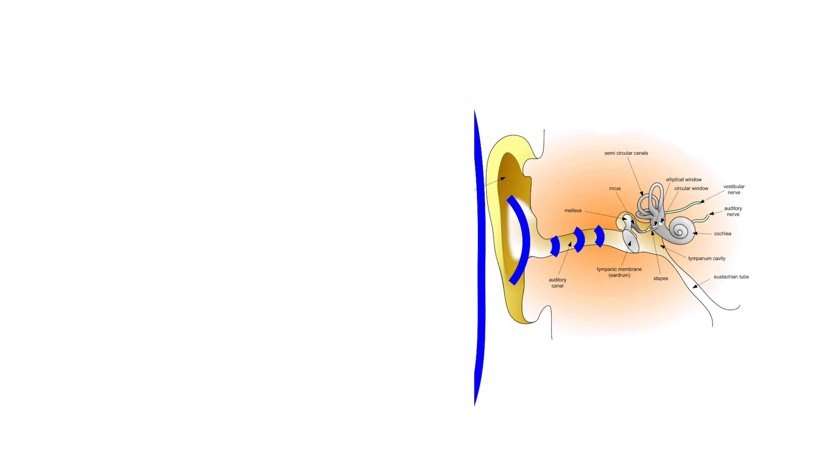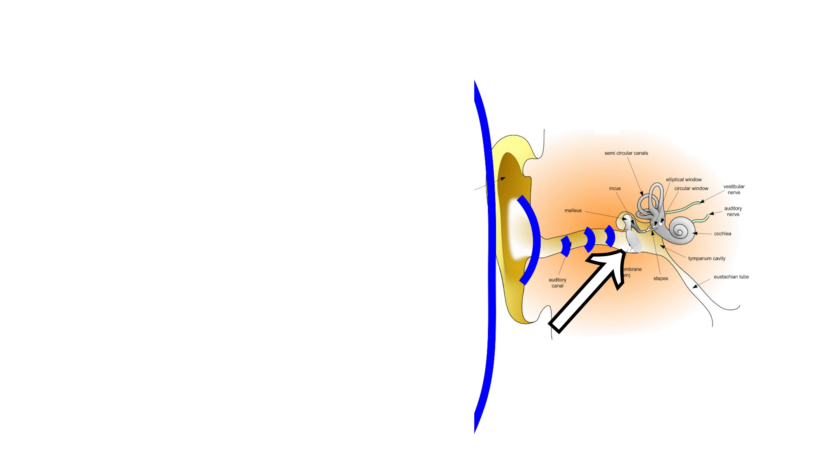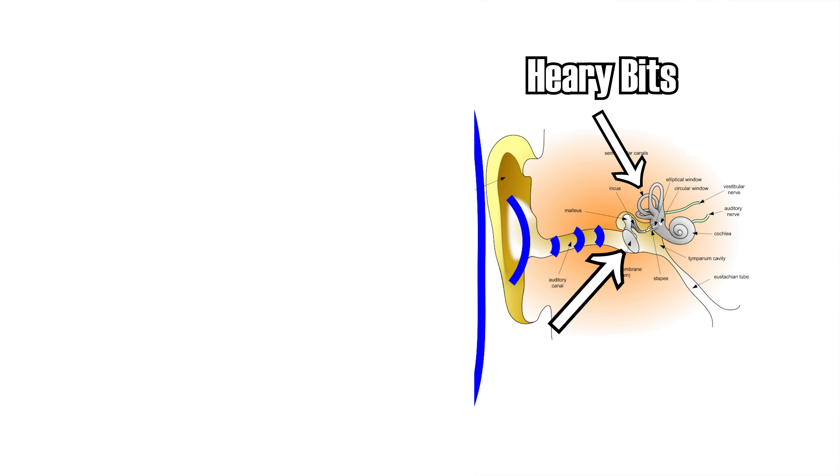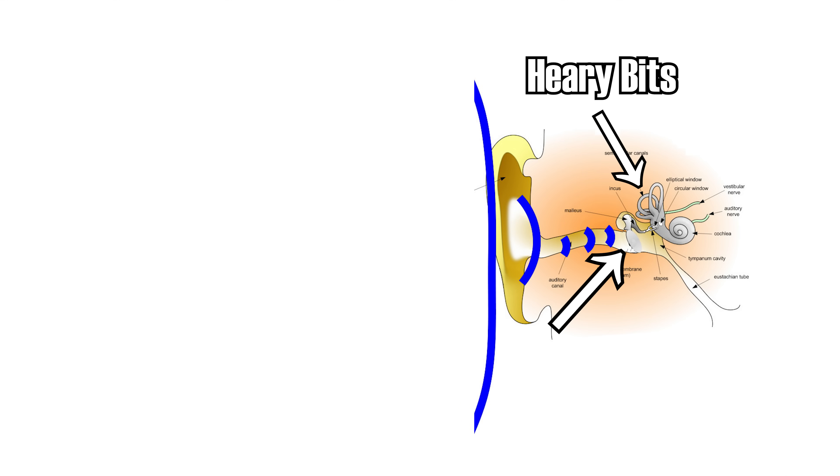Our ears work by concentrating changes in air pressure onto a small diaphragm that will move back and forth with the pressure changes. This vibration causes stimulation in the hearing bits of the ear, which your brain can, assuming you have normal hearing ability, turn into what we perceive as sound.